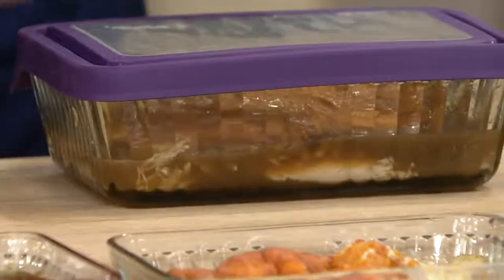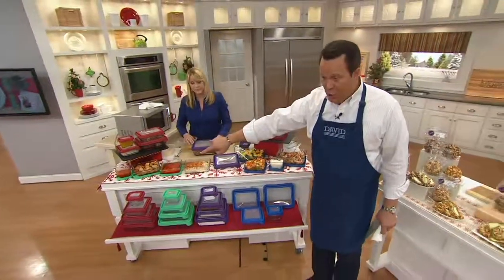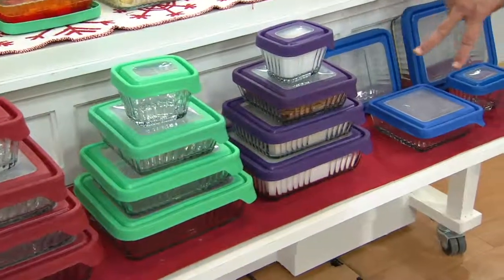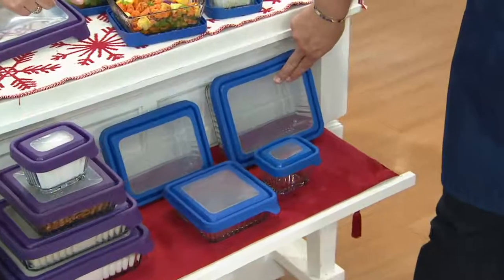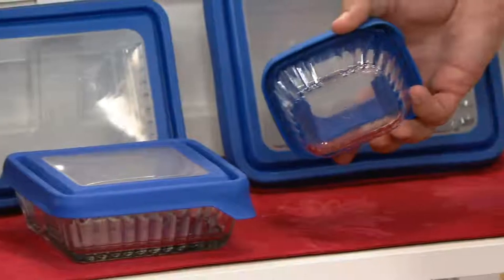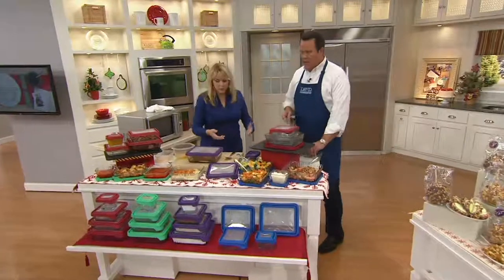All you have to do is put the lid back on and put it in your refrigerator. We've also got beautiful colors: red — always so popular — green, purple, which is always a big hit, and blue. These four vessels include the largest 11-cup rectangle, then the 6-cup rectangle, then a square at almost 5 cups, and then one at about 2 cups. People have been asking for the rectangle and larger capacity, so that's why we made this configuration.